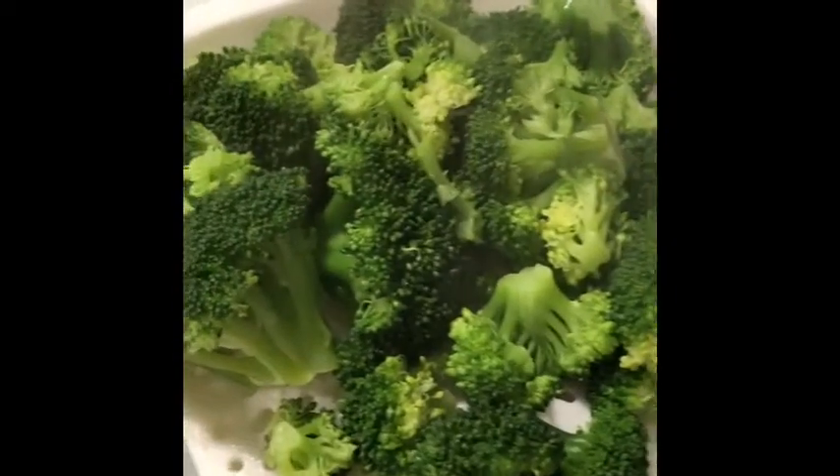The broccoli is finished — I had it in for just four minutes. I like my broccoli where it's still a little bit crunchy, not too soggy. The reason I like that is because on the first night I can eat it like this, and as everyone knows, once you store it overnight and warm it up again it gets even more cooked. So I'll go ahead and throw some broccoli on here.